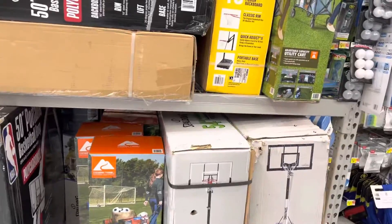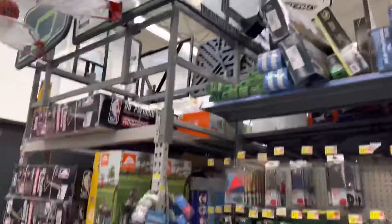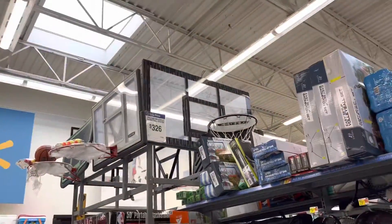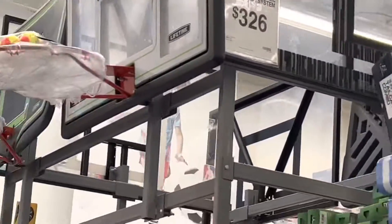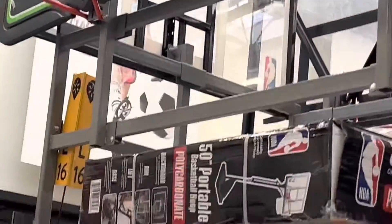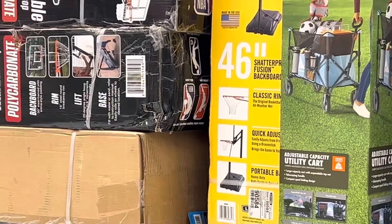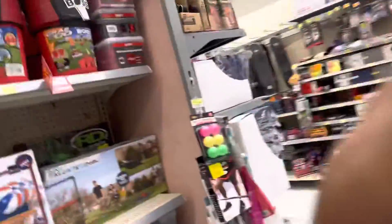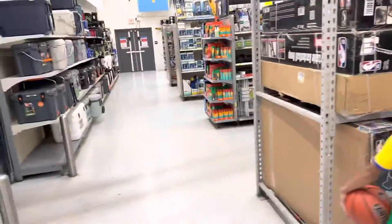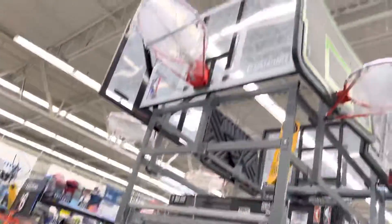This is white, this is like this size, right? We're gonna go for Zia's basketball hoop. Oh, that's big! You already have one from last year, the red one. This one right here, we can get the red one. That's nice, I like it.